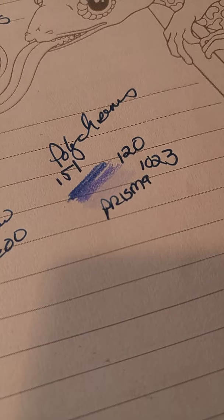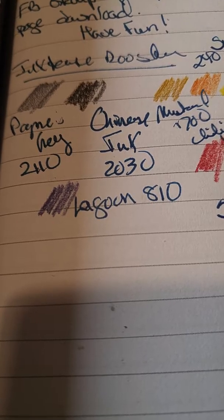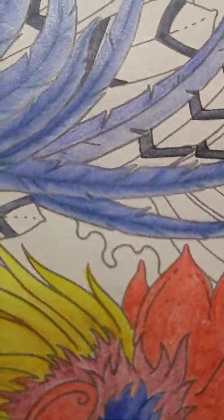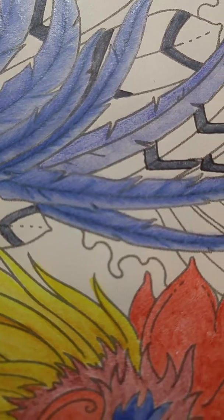I record in my creative companion the colors that I use so I can remember — if I like something, maybe I'll use it in another drawing. I started with 810 Lagoon in the inktense for the blue feathers, and now I'm layering them with two Polychrome colors, 151 and 120, and a Prismacolor 1023. In those three colors I'm getting this soft feather effect.